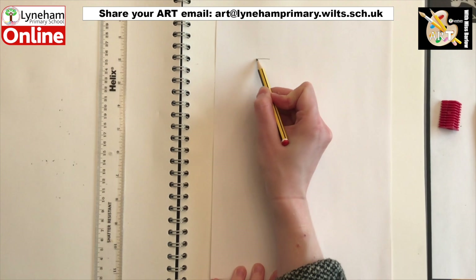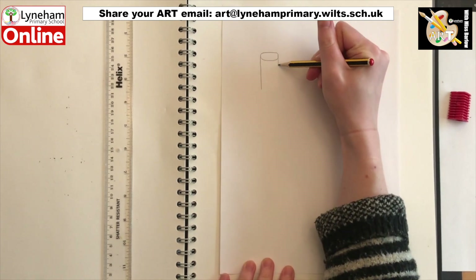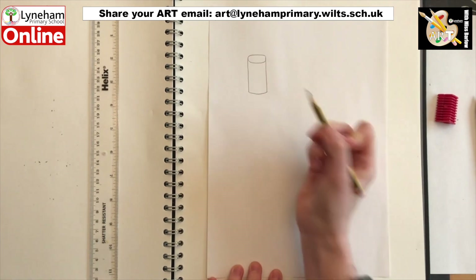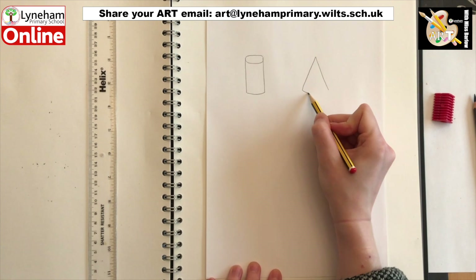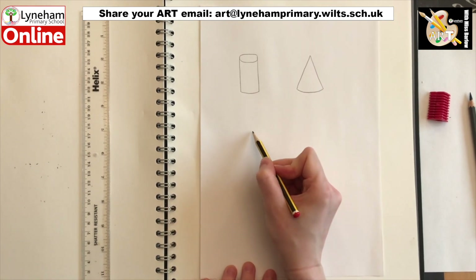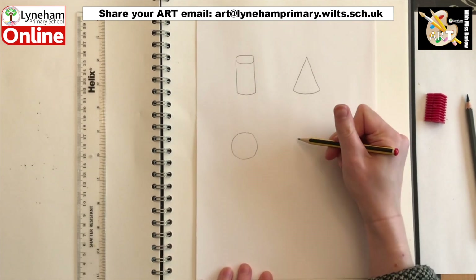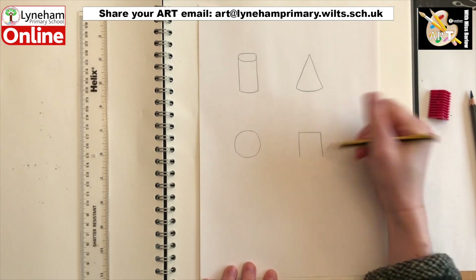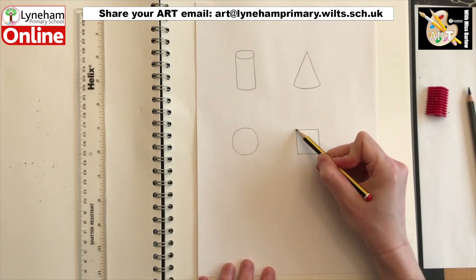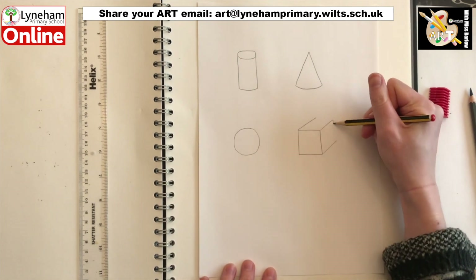We are going to have a practice shading using some shapes, but our first step is going to be drawing our outlines. We are going to draw a cylinder, a cone, a circle or sphere, and finally a cube. You can follow along with me and draw these yourselves or you could print out the worksheet on the website and have a go shading them in. You could also draw your own shapes if you'd prefer, and as always, if I'm going a bit too fast, you can pause the video to catch up.